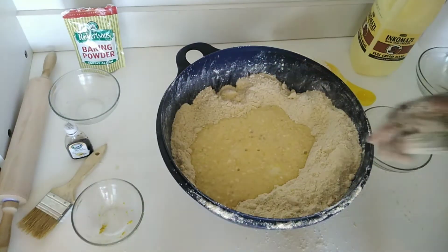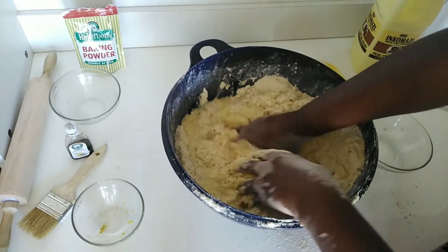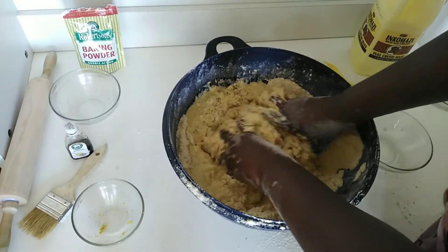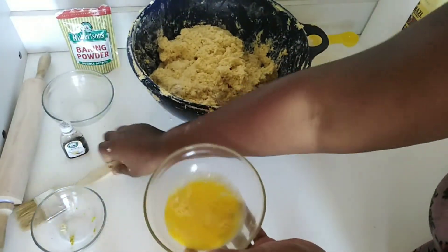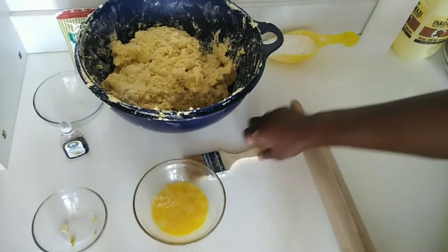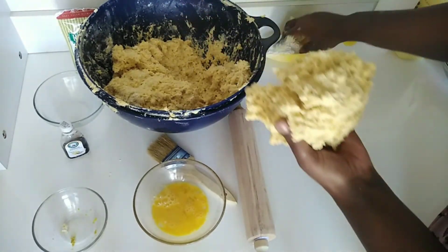Now I'm pouring the mixture into the big bowl which has the flour and all the dry ingredients, and mixing using my hand. One thing you should be aware of is that you do not over-mix. Once I'm done mixing, I'm going to break one egg for the egg washing of the scones when I'm done placing them in a pan.